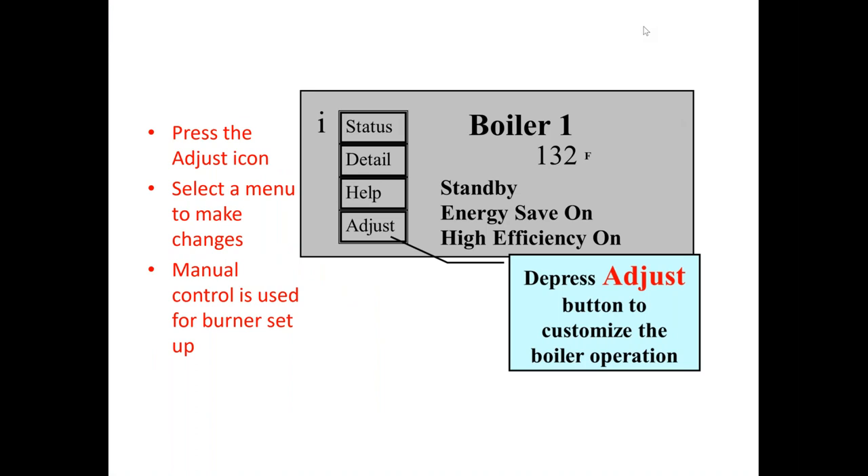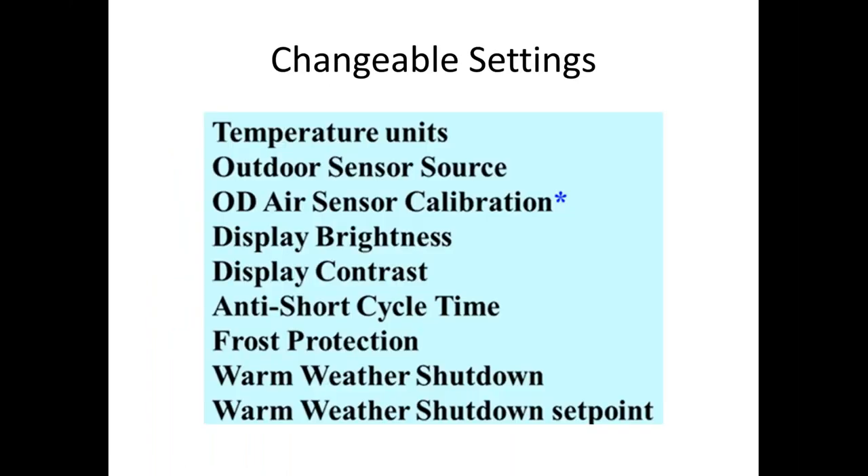Thank you for going through that video. If you have any questions, type them in and Lee and I will get them answered. Going through the video was the easiest way to show how to set the central heat set points. Regarding adjusting outdoor calibration — that setting with the asterisk is only on the Phantom X commercial products where we can adjust sensor calibrations; on most residential products we can't do that.